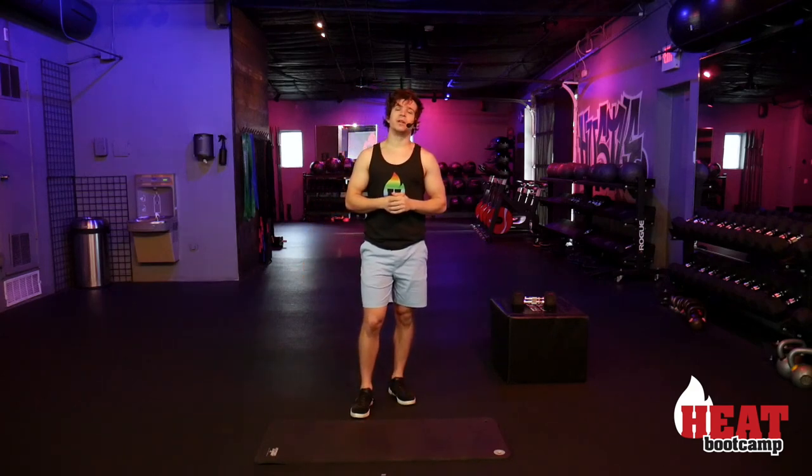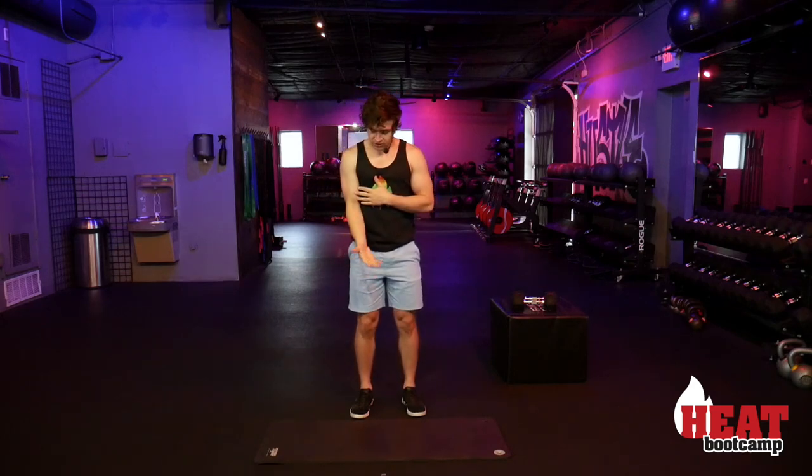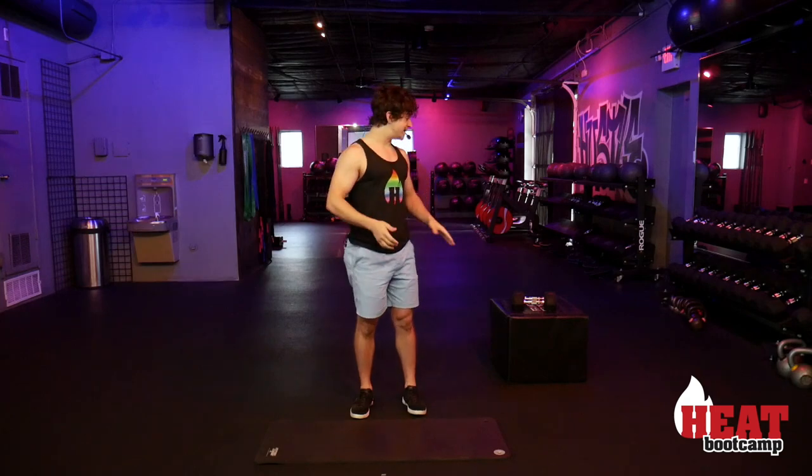What is going on everyone, it's Coach Seth. Today we are going to be doing some upper body — arms, back, chest, and shoulders. You are more than likely going to want weights for this. Anything we do with weights can be mimicked without weights; just focus on squeezing through all the muscles. If you don't have weights, anything I demo with weights can be done bodyweight.